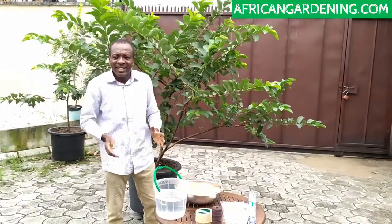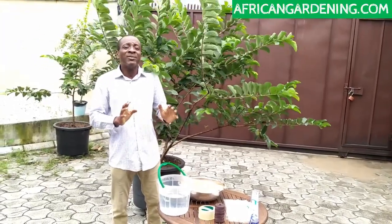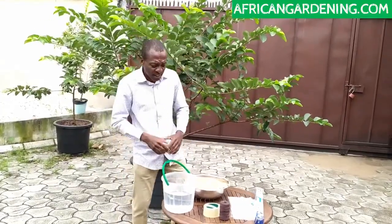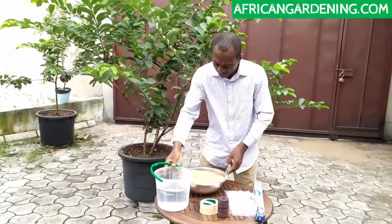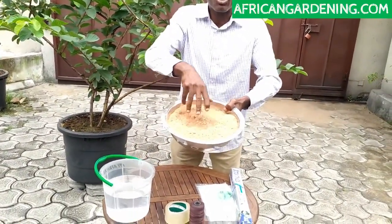With air layering, you can easily clone any plant and it's very, very straightforward. All the things we need are things we have in the house right now. So this is water and sawdust — that's what we're going to use as our substrate.